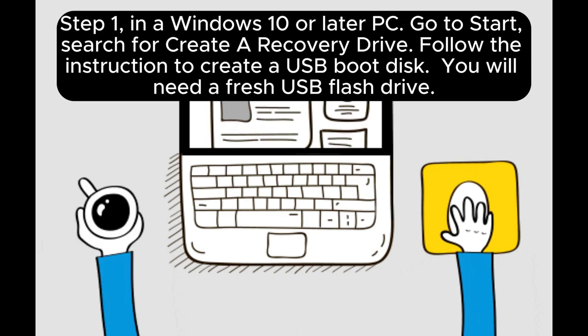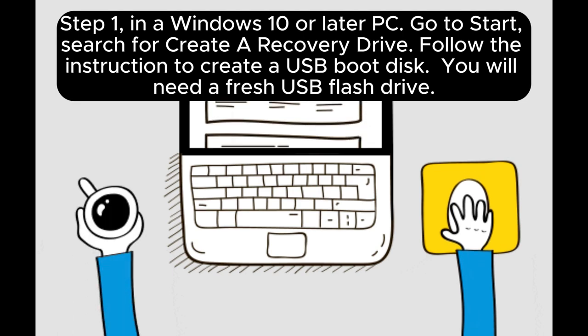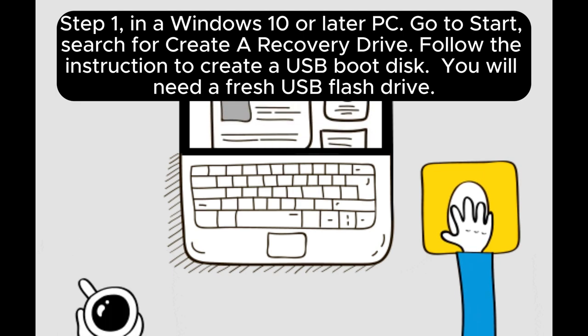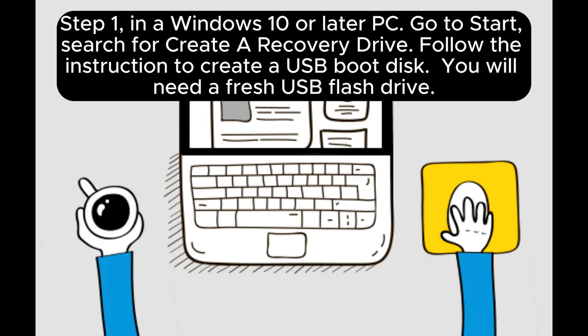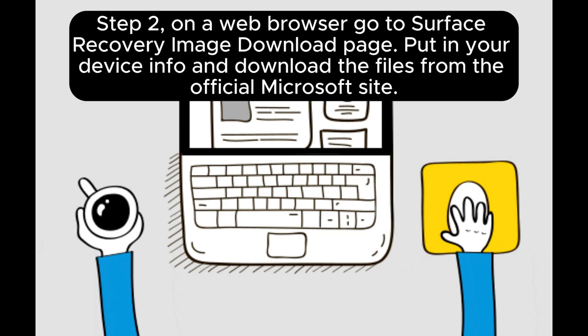Step 1: In a Windows 10 or later PC, go to Start and search for Create a Recovery Drive. Follow the instructions to create a USB boot disk. You will need a fresh USB flash drive.